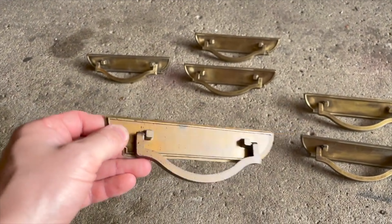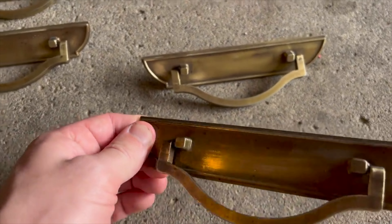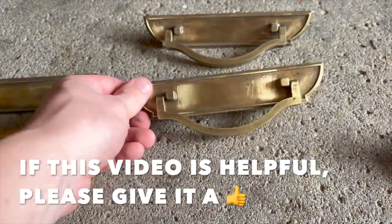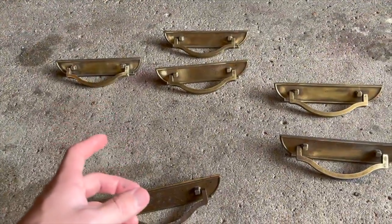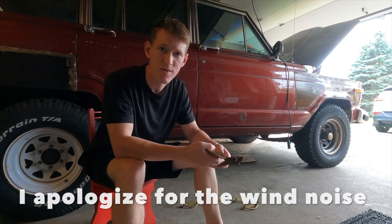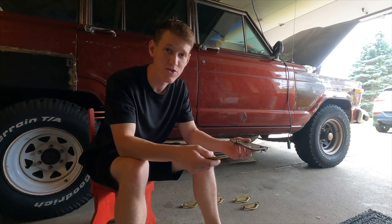If you have some old hardware like this and you want to reuse it, this is how I would do it. What is most important when redoing hardware is to scuff up the surface of the hardware pieces. The idea is to rough up the surface a little bit so that when you apply spray paint, the paint will adhere to the scuffed surface. Depending on whether your hardware is metal, wood, or aluminum, generally for metal hardware I'll go somewhere between 400 grit down to 120 grit sandpaper.